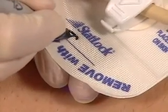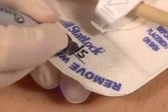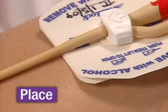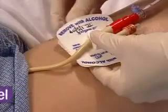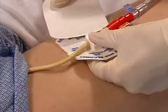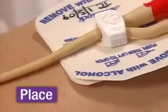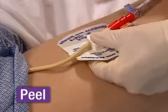Then, using a permanent marker, write your initials and the date of application on the one inch line printed on the StatLock device anchor pad. You can do this while waiting for the skin protectant to dry. Once you confirm again that there is only one inch of slack between the insertion site and the StatLock device retainer, carefully peel away the paper backing from the StatLock device anchor pad, one side at a time, and place tension-free on dry, prepared skin. Press, prep, place, and peel. StatLock device safety, security, and savings are now yours.